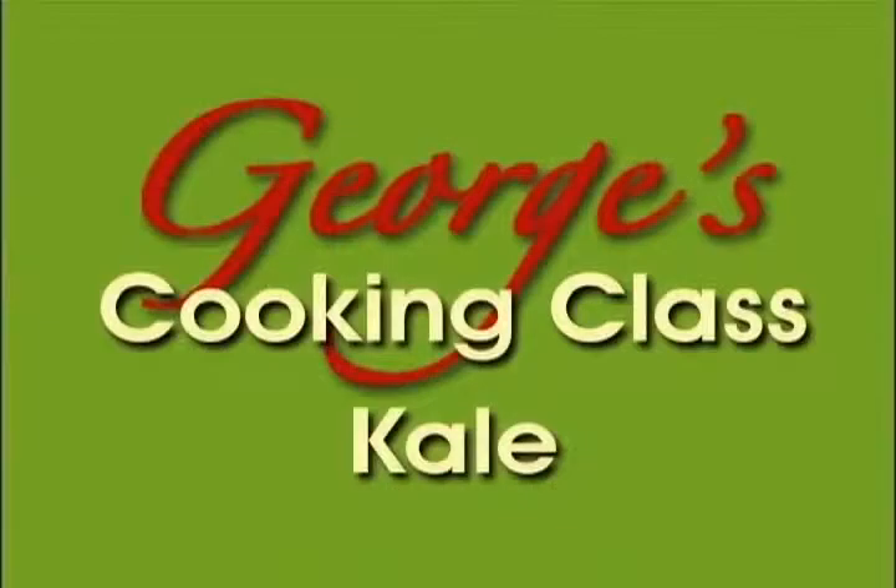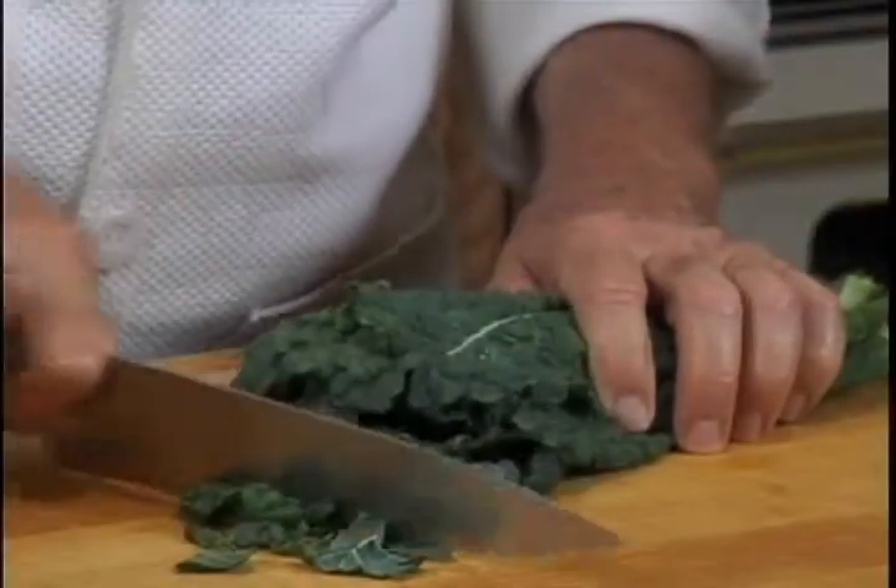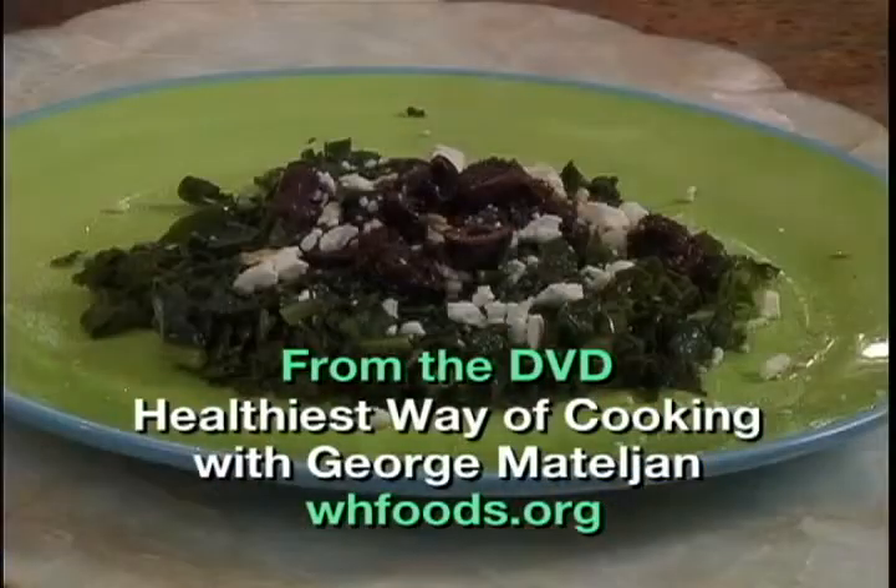Hi, I'm George Natalian. Welcome to my Healthiest Well Cooking class. Today I'm going to show you the best way of making kale taste good while saving the health-promoting vitamins, minerals, and antioxidants.